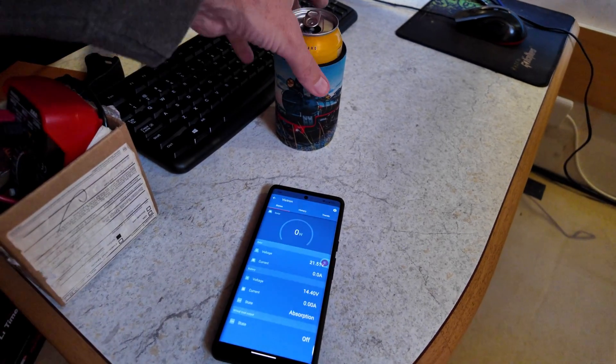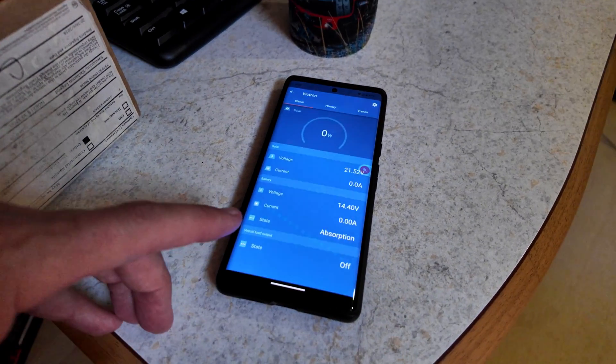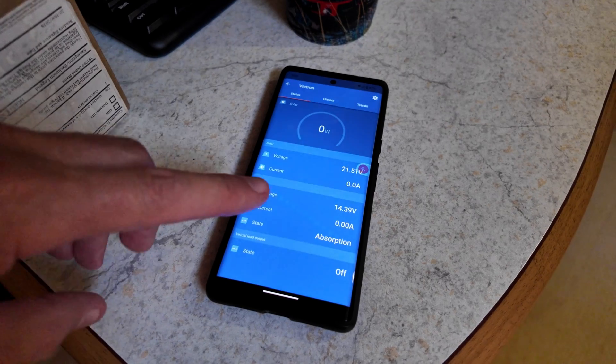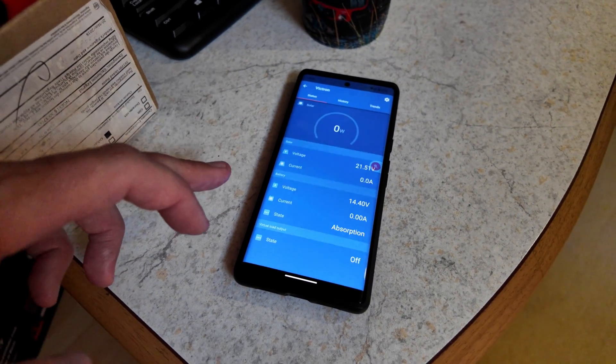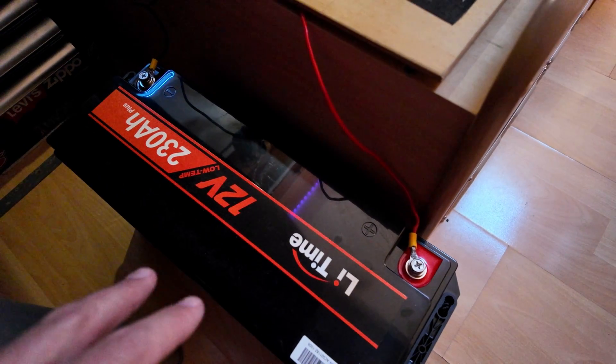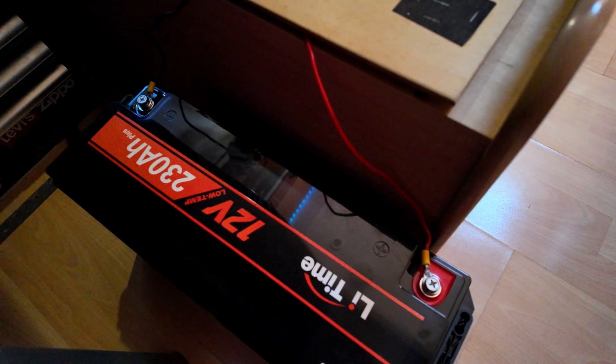It's been a couple more hours and the charger hasn't gone into float mode yet. I guess it works a little bit differently and there's absolutely no load on the batteries. What I'm going to do is just disconnect the charger from the battery down here and just let it sit overnight. Then I will get on to charging battery number two in the morning.